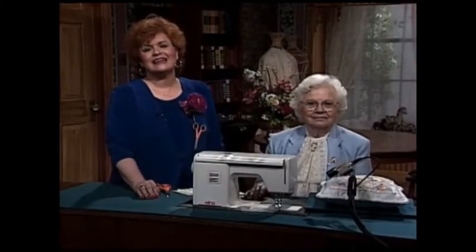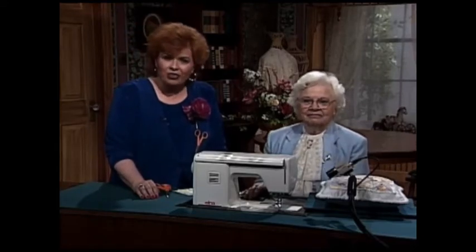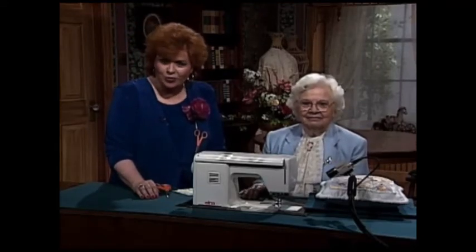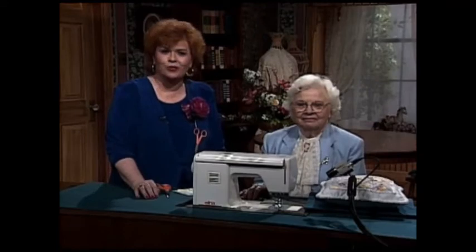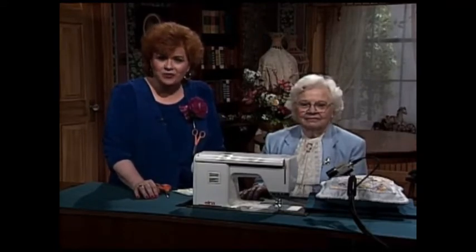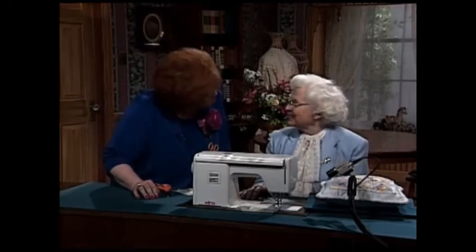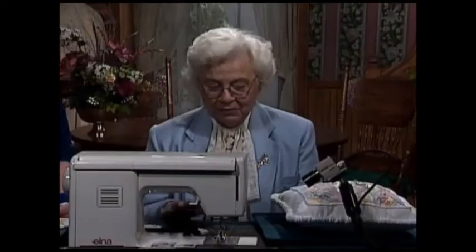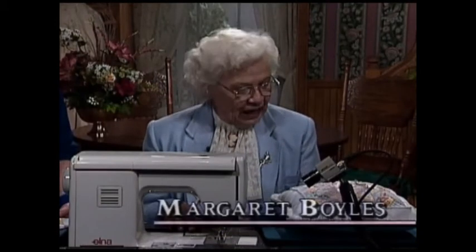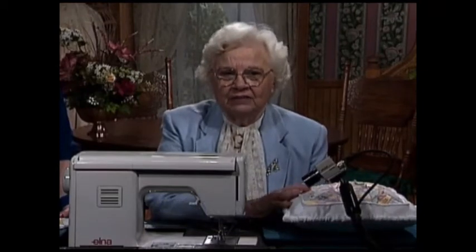I'm so pleased to have as my guest today my dear friend Margaret Boyles. Margaret is the author of 25 needlework books on all various types of needlework. She is also a guest columnist for both Sew Beautiful magazine and Fancy Work magazine. Margaret, welcome to the show. Thank you, I'm happy to be here — my favorite place is behind the sewing machine. What I'm going to show you today is miniature Crazy Patch, which is really almost like traditional Crazy Patch, but worked a little bit differently.